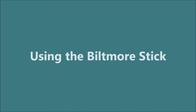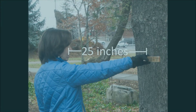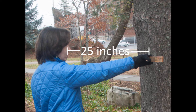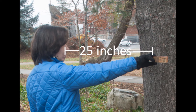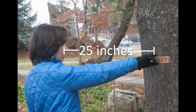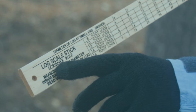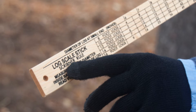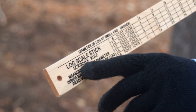When you use the Biltmore stick to measure both diameter and height, the stick should be held 25 inches from your eye. The calibrations on the stick are made assuming this is true. If you don't hold the stick the correct distance from your eye, your measurements won't be accurate. If you need help determining where 25 inches is, you can use a tape measure or the log scale side of your Biltmore stick as a reference. This works because the log scale is a direct measure of inches and not a calibrated measurement like the diameter markings are.